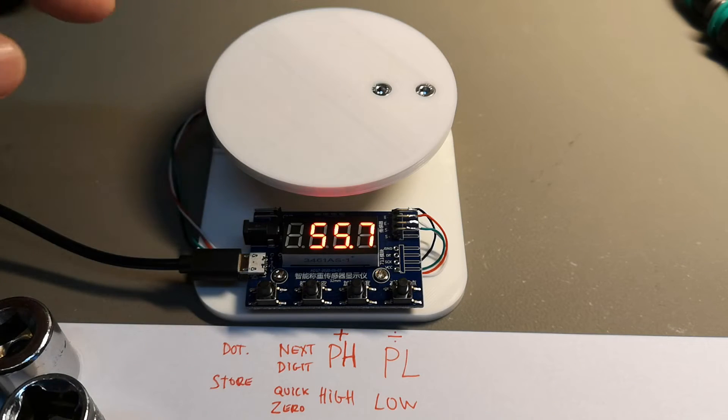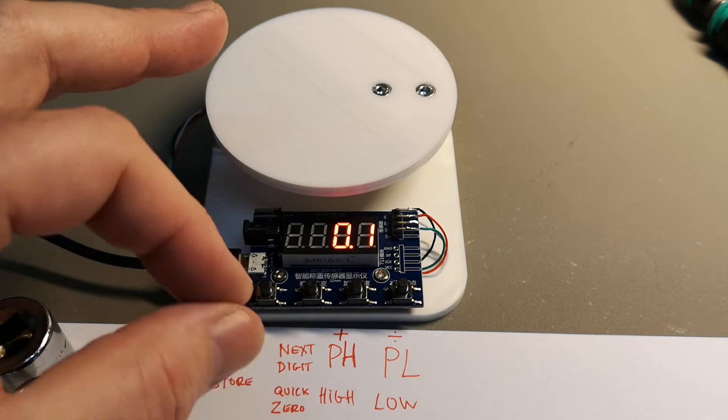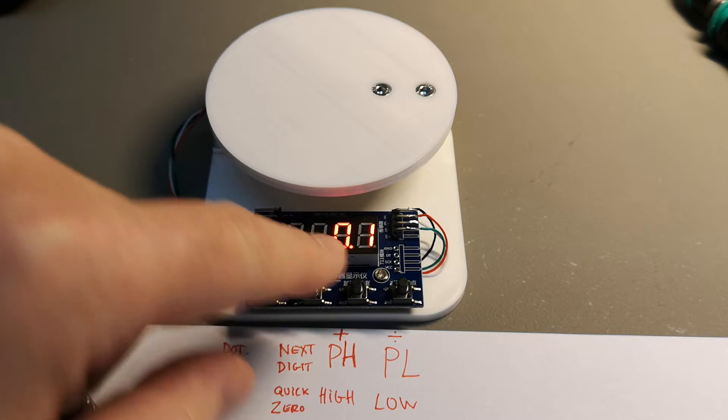After storing the high value, it will also change the gain of the amplifier. So it is a good idea to go back and store the low value again to make sure you get a clean zero.